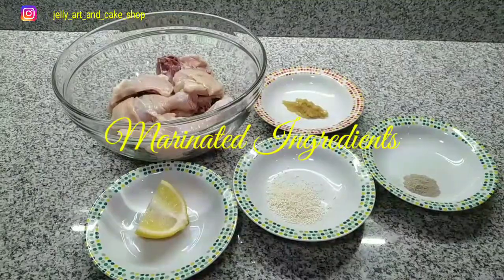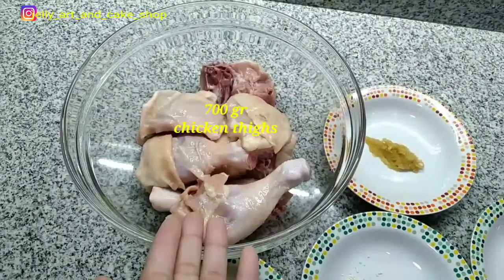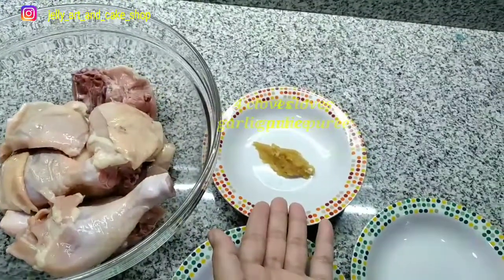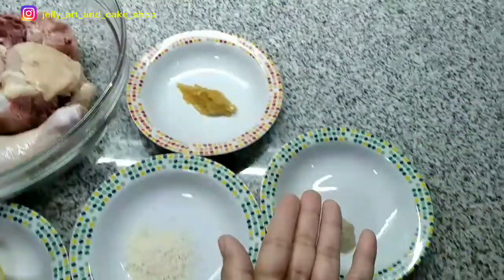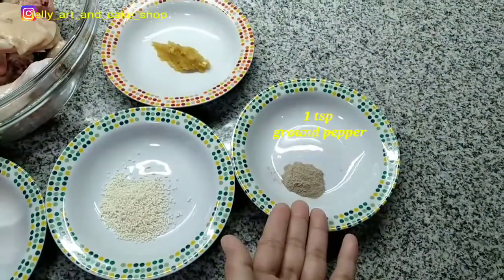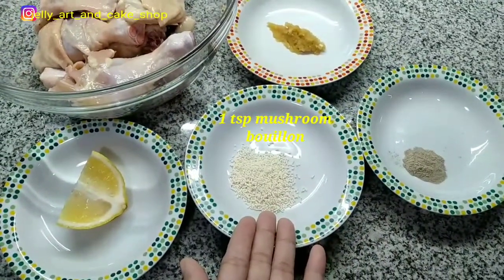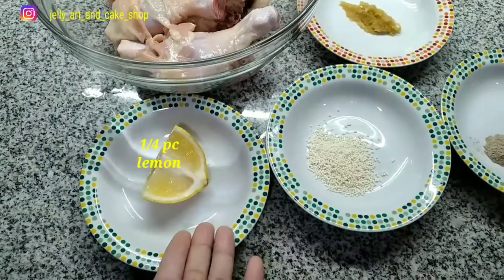Bahan marinasi sebagai berikut: 700 gr ayam bagian paha, 4 siung bawang putih haluskan, 1 sendok teh lada bubuk, 1 sendok teh kaldu jamur, dan seperempat buah lemon.